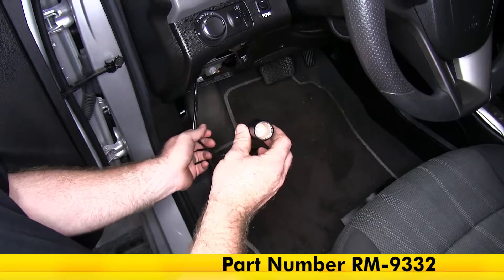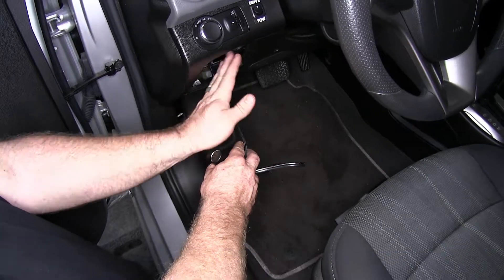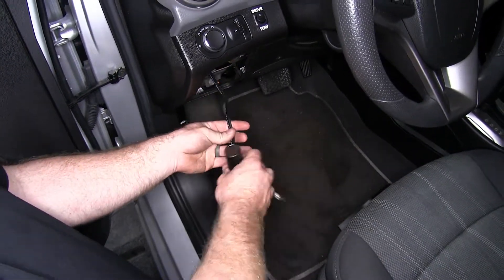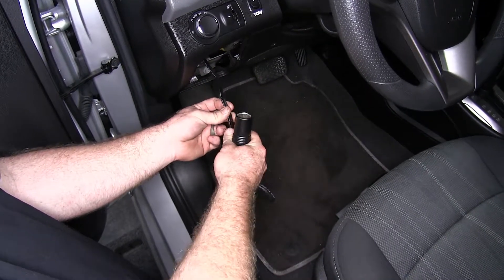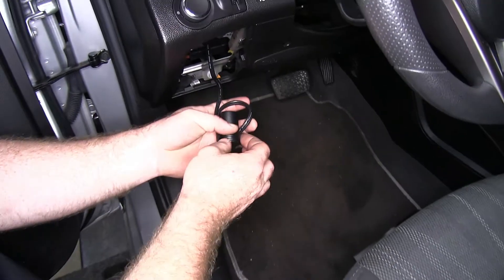Here's what this 12-volt outlet is going to look like once it's installed in the vehicle. As you can see, it comes down from inside this fused panel, and that makes it nice because it's very easy to tuck away so that it can't be seen and isn't always visible.